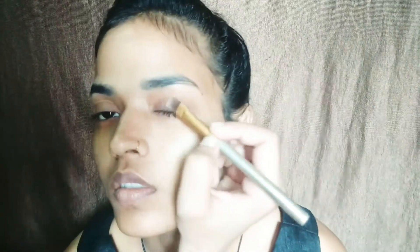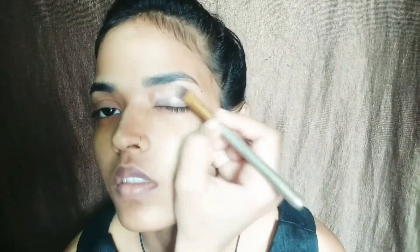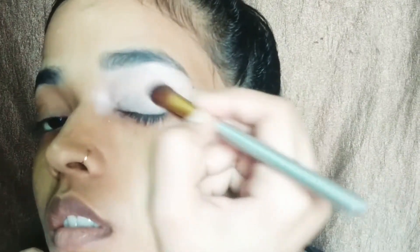Now I am using concealer for my eyes so that the dark circles are hidden and the eye shadow will pop out. I am blending it now. I will set it with the help of compact powder.